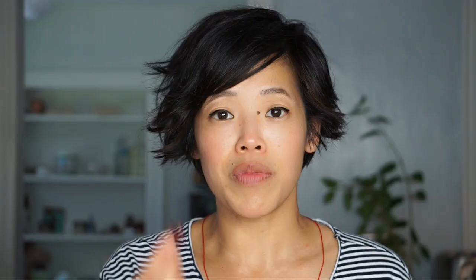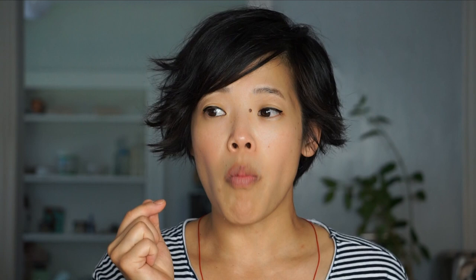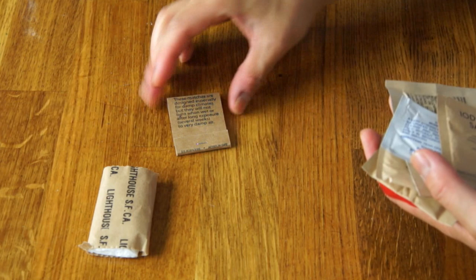I find it interesting that they call these 'cranberry sliced' rather than dried cranberries. These are actually one of my kids' favorite snacks. Cranberries by themselves are quite tart and tangy, so these have some additional sugar, but they still have a nice sour bite. They're sour, sweet, and full of cranberry flavor. In terms of texture, very similar to a raisin — not quite as sticky — but scrumptious.